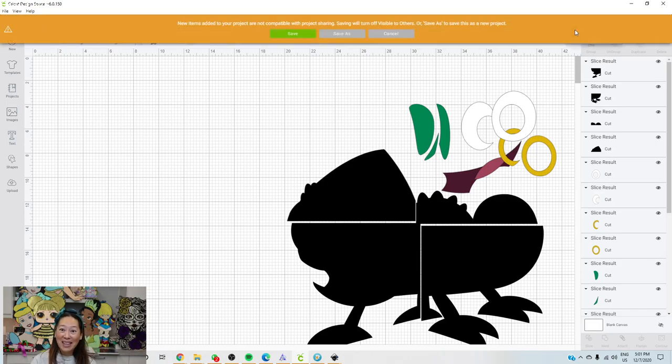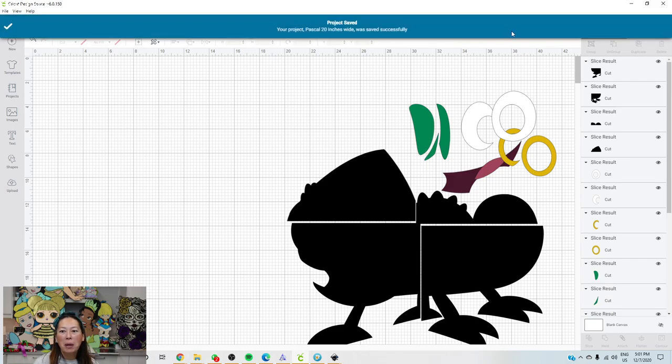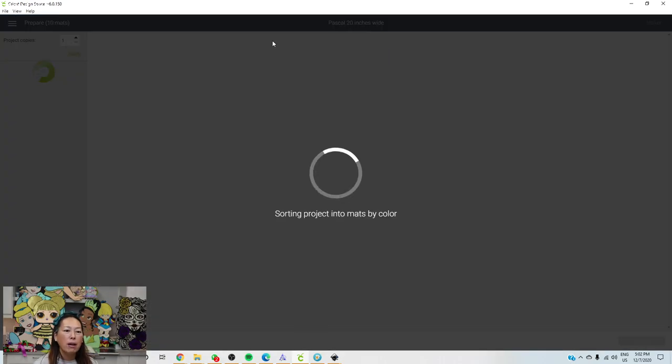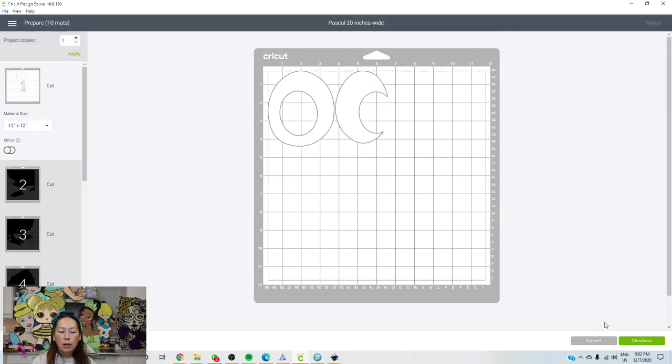Let's save it. Let's go to Make It so I can show you how to move pieces around and make it really efficient. We still aren't paying yet — just click OK to the warning. You don't pay until you click checkout. Here's this piece and it's much closer, so next time we have a lot of cardstock left to use as scraps.